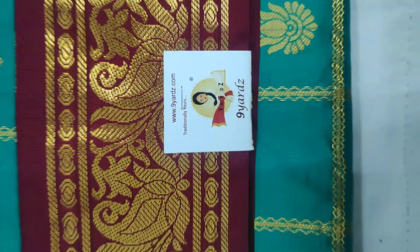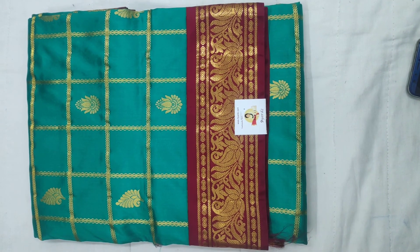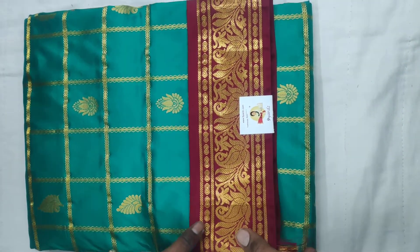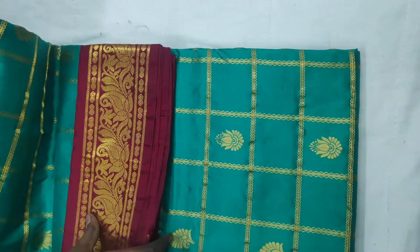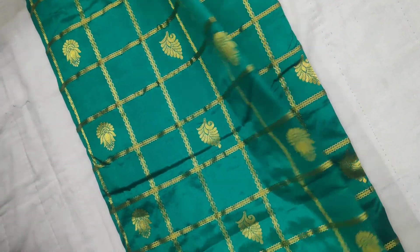Hello all, namaskaram. This is a green sari — it may look light bluish, but this is a green one. Look at the richness of the sari. This is a 10-yard sari, and I'm just showing you the pallu of the sari.